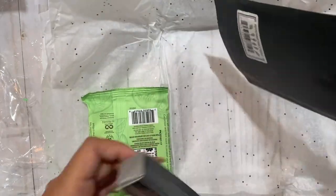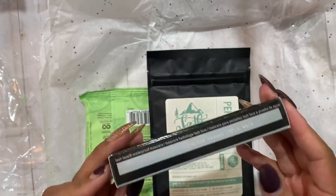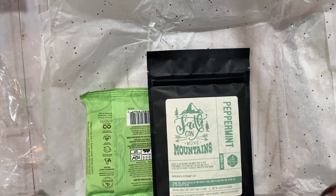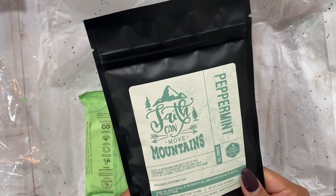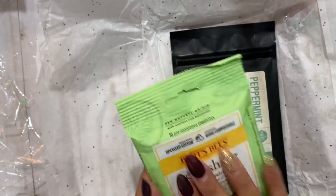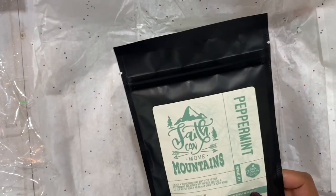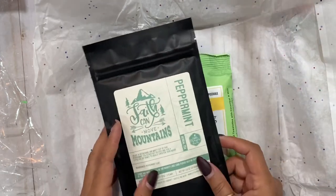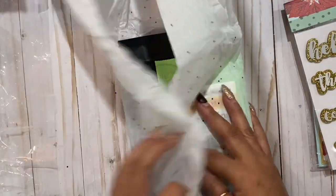Oh my gosh, look at how cute - I used to sell Mary Kay, I haven't had this in a long long time. My favorite was that Time Wise scrub and mask, oh my gosh I loved it. Peppermint - oh my gosh, is this peppermint tea? I love mint and peppermint tea. Love Burt's Bees, so cute. I usually mix peppermint tea with lemongrass tea and some coconut coffee creamer as a sweetener - you guys have to try it, it is the best. Thank you so much friend, that is so sweet.